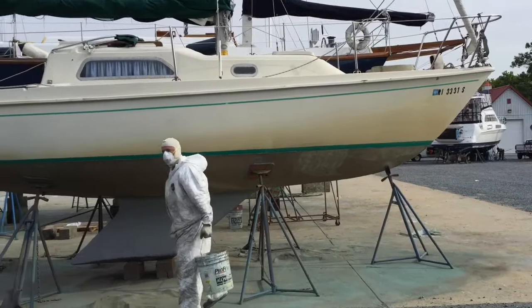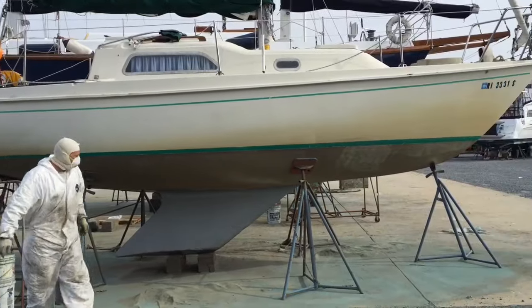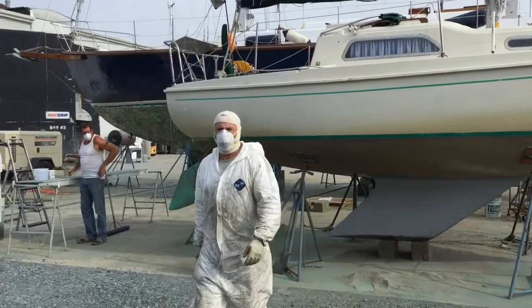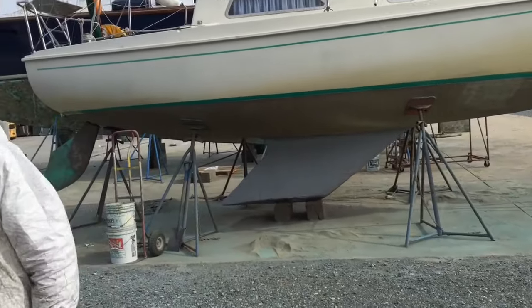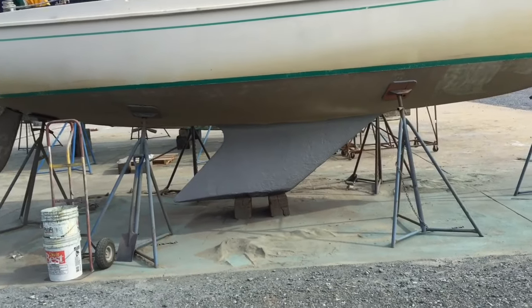So they finished the Soda Blast. Looks like they've thrown a coat of primer on already. It's looking good. Primer on the keel — is that primer or is that epoxy on the keel? That's epoxy. It's got epoxy on that iron keel. You don't put epoxy primer on the bottom.